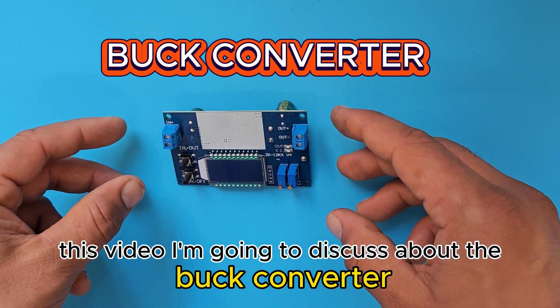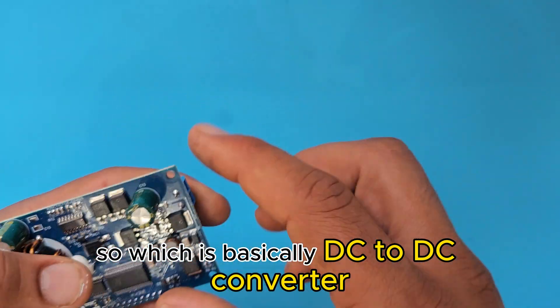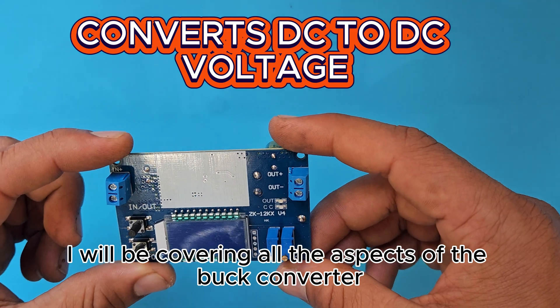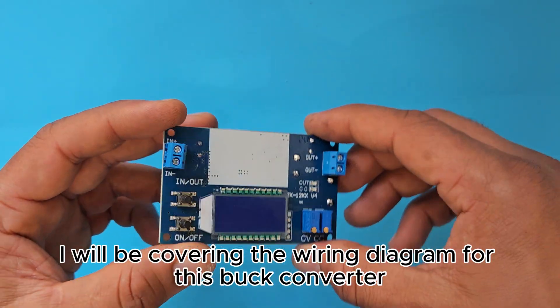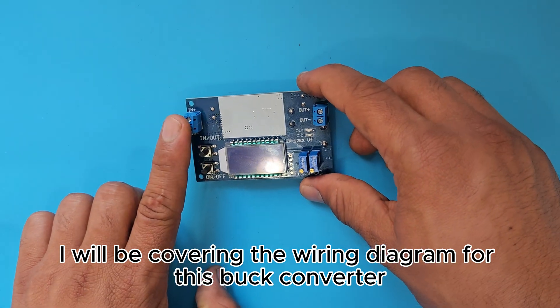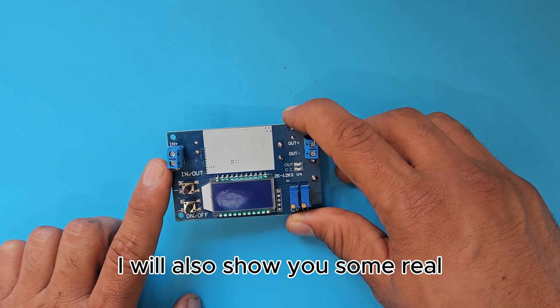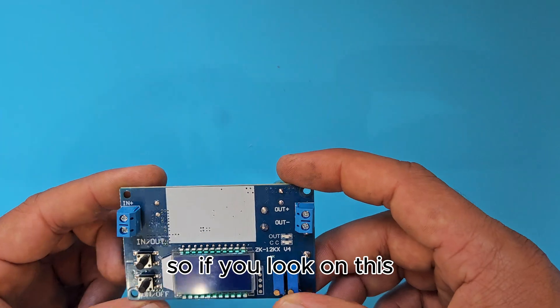In this video I'm going to discuss the buck converter, which is basically a DC-to-DC converter. I will be covering all the aspects of the buck converter, including the wiring diagram, and at the end of the video I will also show some real applications that can be used with this buck converter.